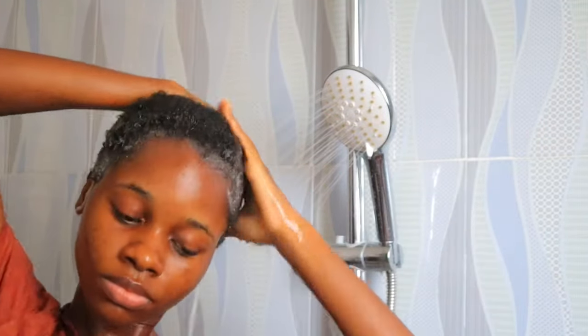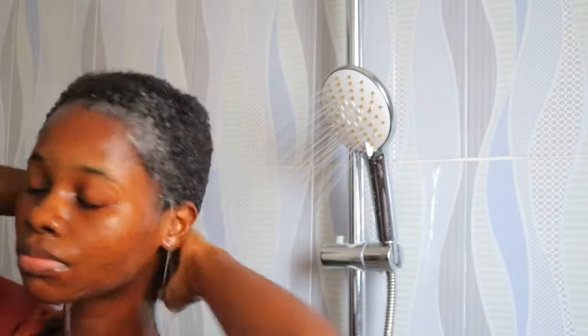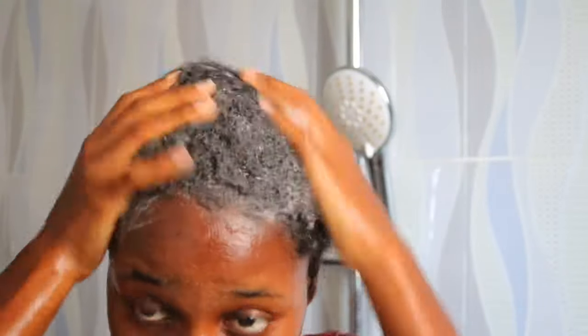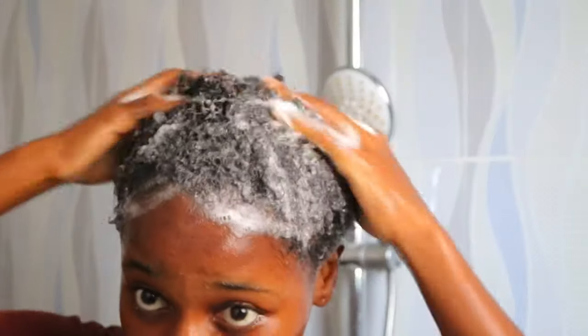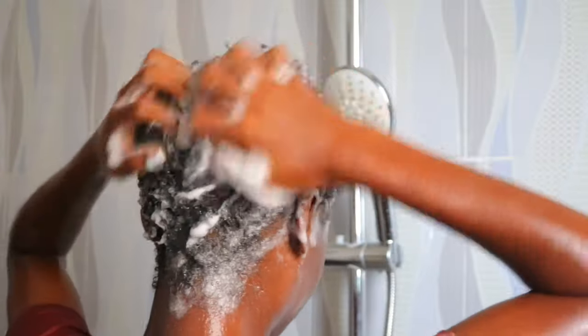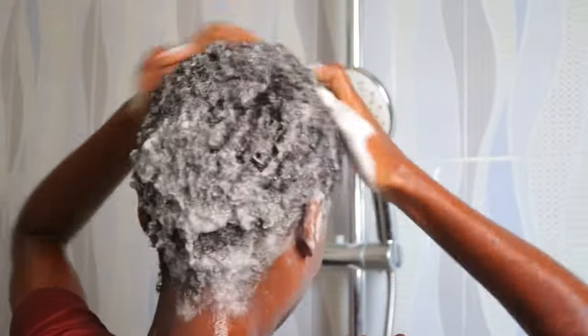I shampoo my hair twice because the day before I put in some oils and did the whole LMC method, so I had a lot of oil and butter in my hair. The first shampooing is basically just to cleanse that out — you can see there was no lather at all, that's what the oils do. You have to wash out the first shampoo and then shampoo a second time so you really cleanse your scalp and hair strands.